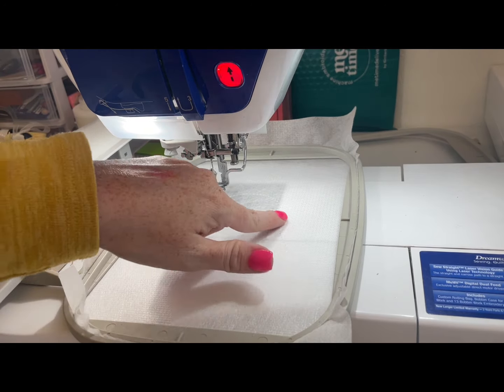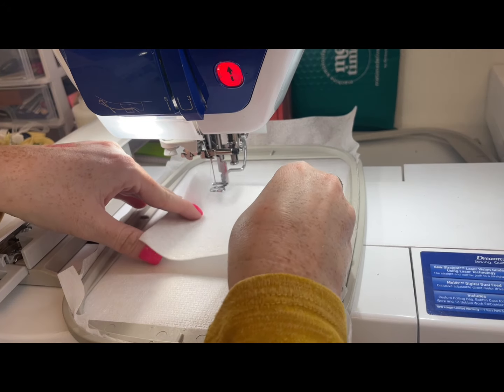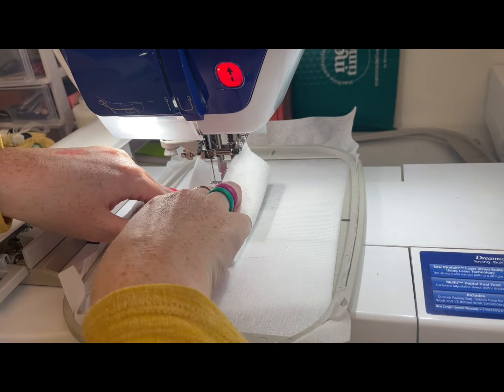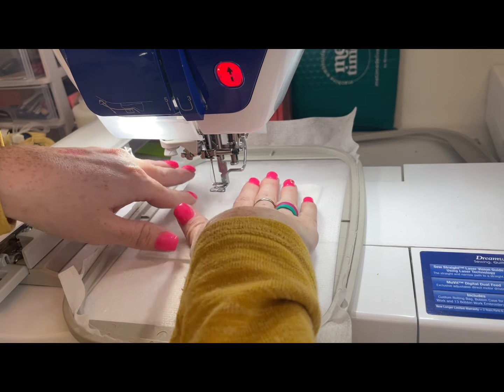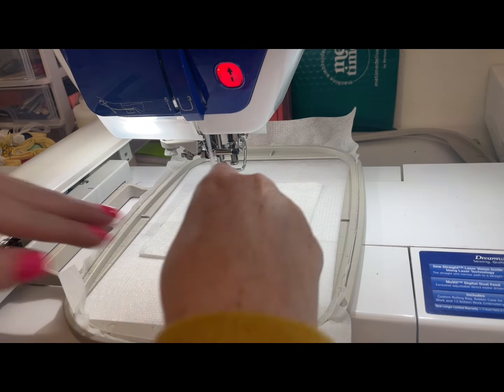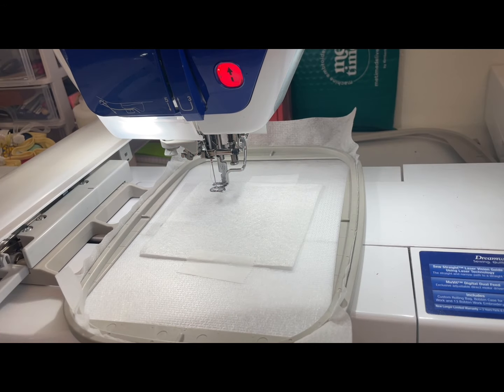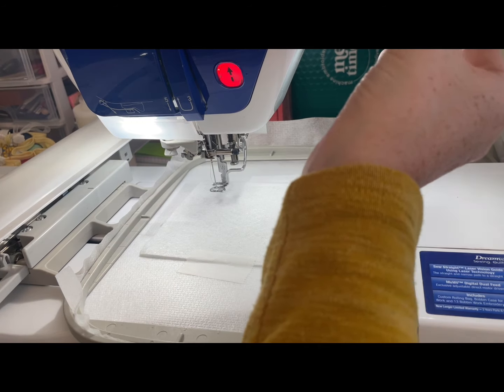Now that we have that bell shape stitched onto our stabilizer, we're going to take our white antique felt, slide it onto our project making sure we're completely covering the area that's stitched on our stabilizer. Then we'll take our paper tape and put a little bit here and smooth it up and put it at the top so it doesn't move. We're going to leave our white thread in and stitch the bell tack down line.